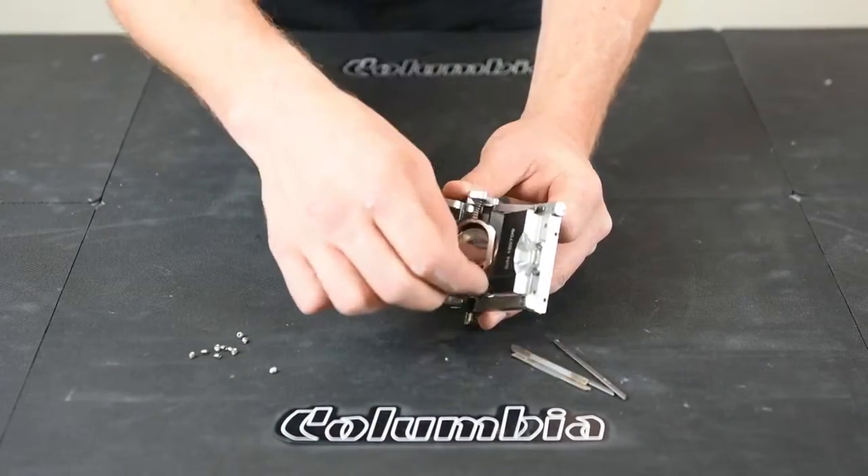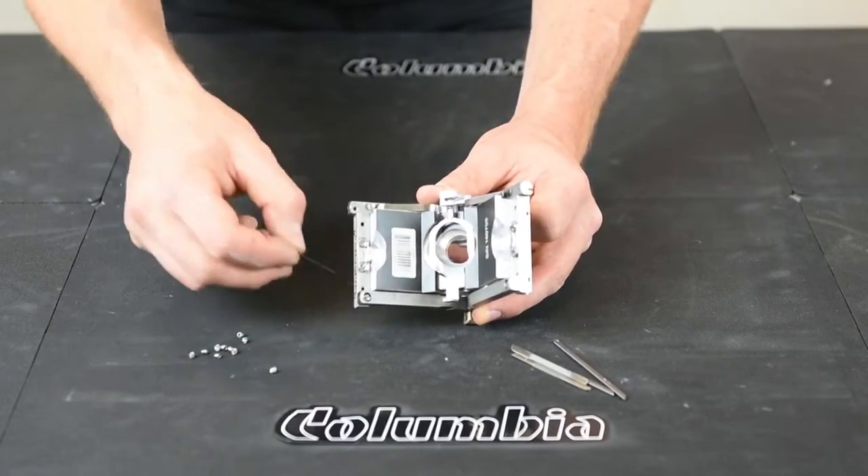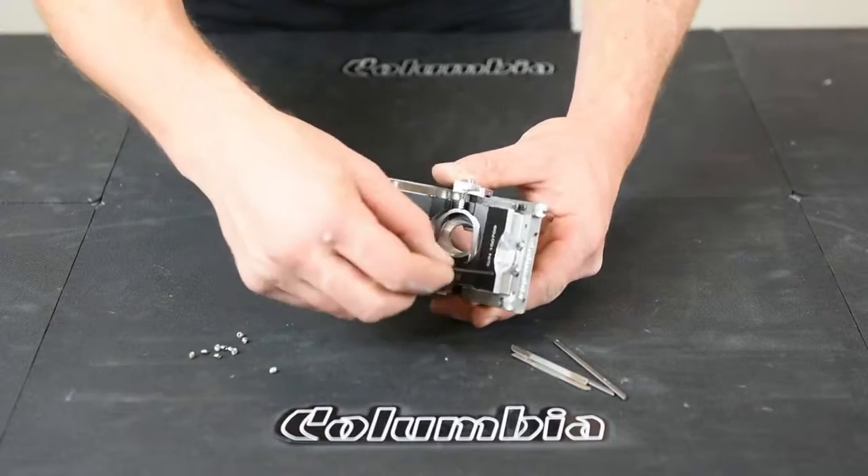Then also remove the three screws on each side — six total screws on the back. They're your advance screws. We're going to replace those with new ones.